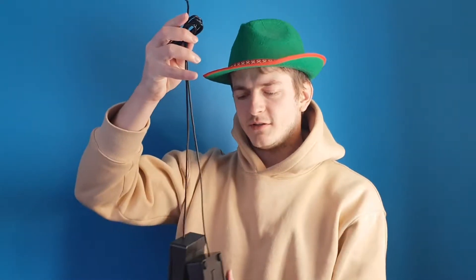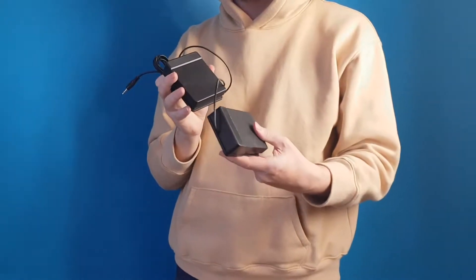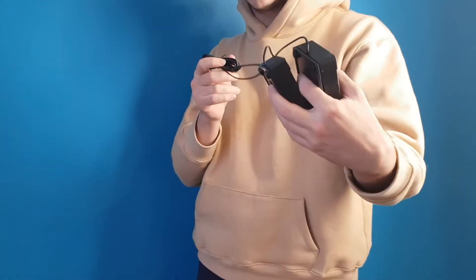This drum also has pedals — two pedals. So it's quite a professional thing, you see. It's not just a toy. Let's plug in.